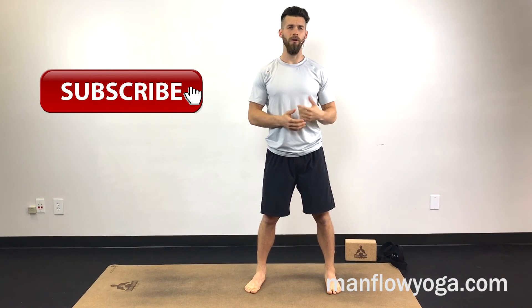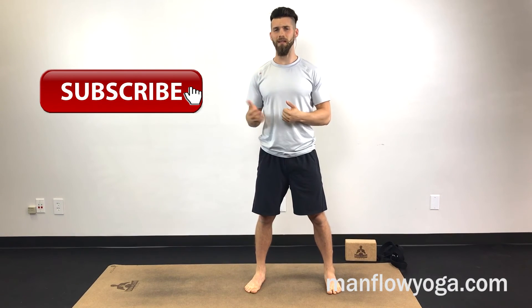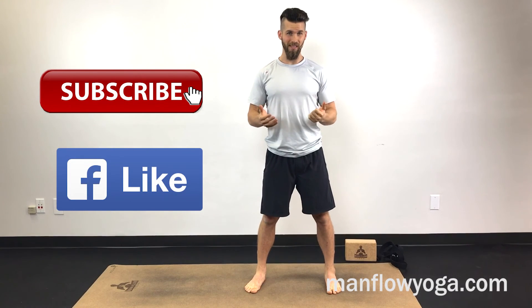There you go — those are five of my favorite postures for before a run. We've got a full-length workout on the Manful Yoga members area. If you're just joining me today, make sure you subscribe to the Manful Yoga YouTube channel. If you're watching on Facebook, make sure to like. We put out content like this all the time — our goal is to inform and inspire you to get in better shape using yoga and fitness in general. Thanks for watching and I'll see you on the next video.